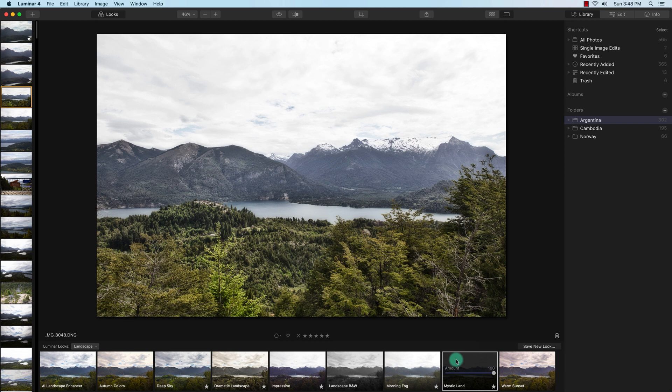The library in Luminar 4 is pretty simple — you're just importing or adding images from Windows Explorer or Mac Finder. The sorting and organization of images is not as comprehensive as Lightroom or Capture One. It's not a big deal for budget software, but I find Luminar 4 is not a replacement for Lightroom or Capture One — it's more of an add-on or complement to those programs, or a good choice if you're looking to save money as an amateur or professional photographer.